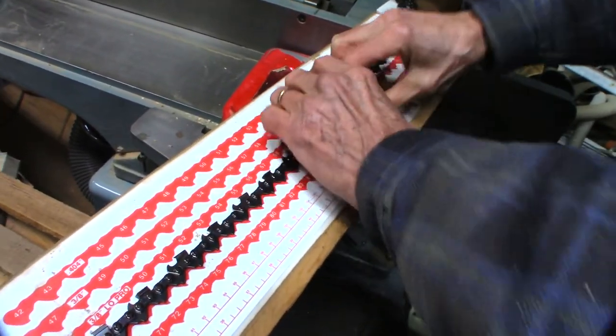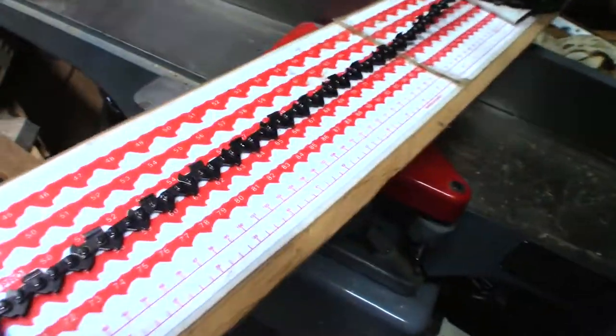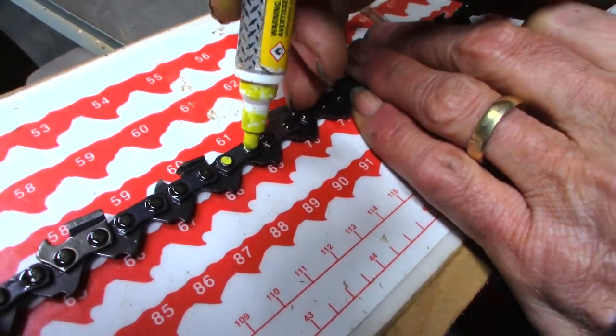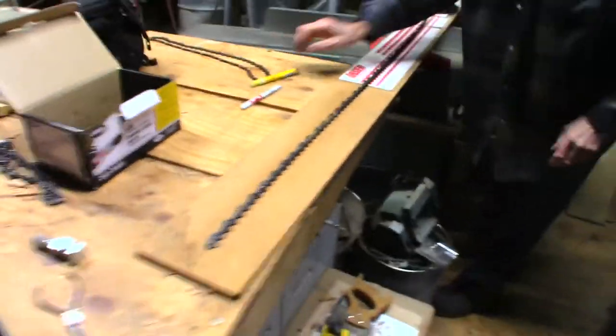68, 68, 68 there. Which rivet do we have to cut? You have to cut this link off here. Perfect. So those are the two rivets we're going to punch out.